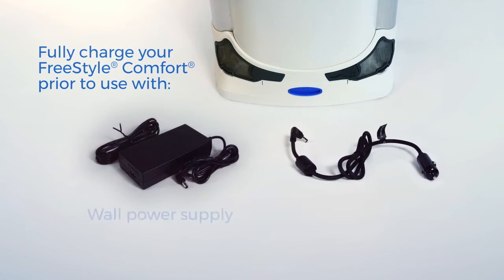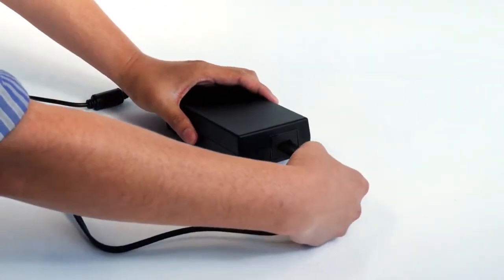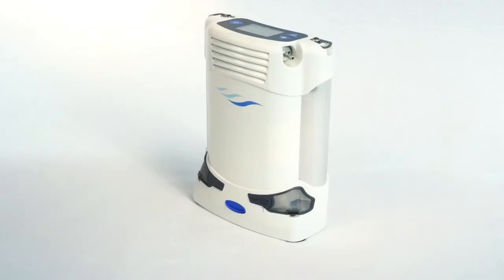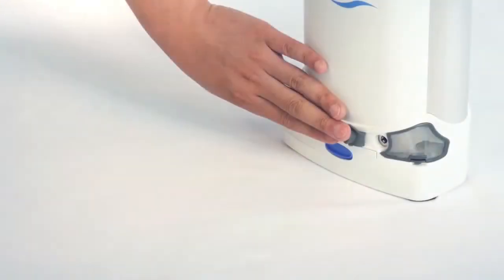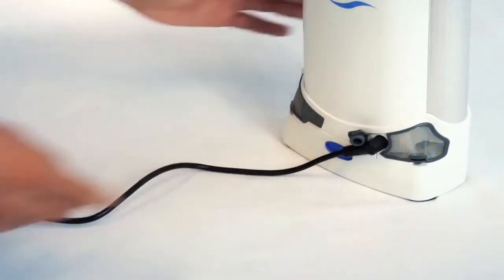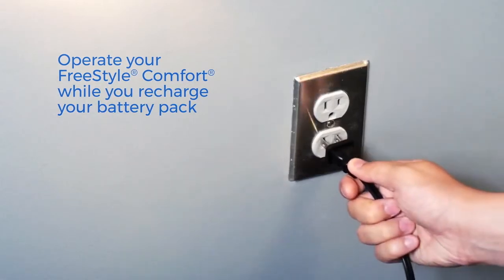You can charge your unit by AC wall power or DC motor vehicle power. To charge your device using wall outlet power, take the wall power supply and ensure that the input power cord is connected. To connect your AC power cord, first lift the receptacle tab on the front of the device to reveal the power port, then plug the power connector into the unit to allow the unit to charge. Battery charge times are indicated in the user manual, and it's important to note that you can operate the unit while plugged into the wall and still allow the battery to charge.